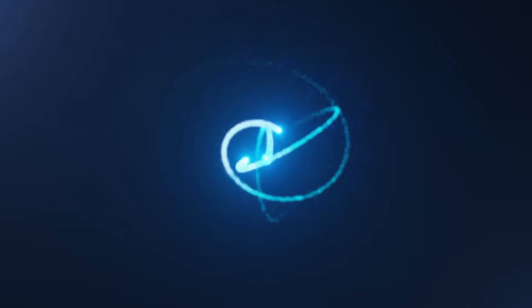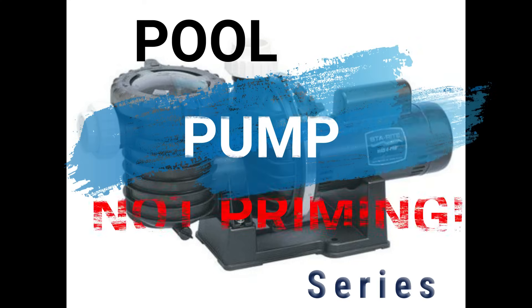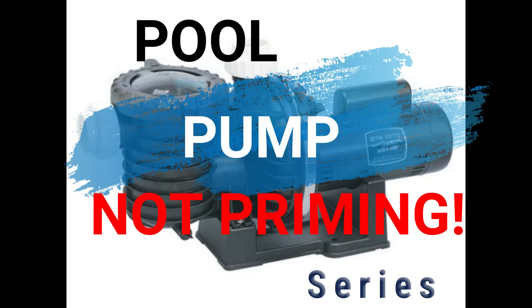Welcome guys to this episode of Poolishness. We'll be going over some scenarios where your pool pump will not prime and how to fix them.